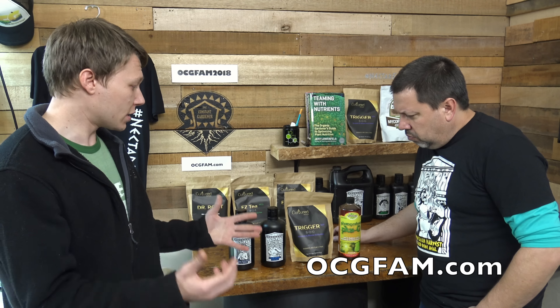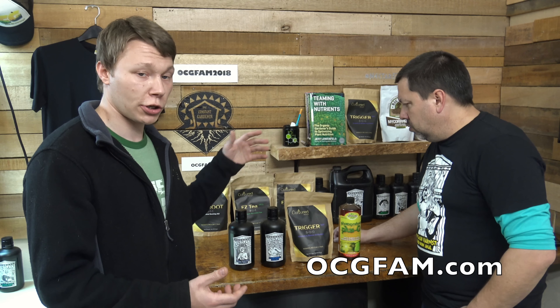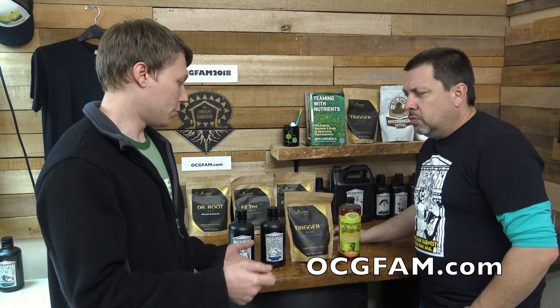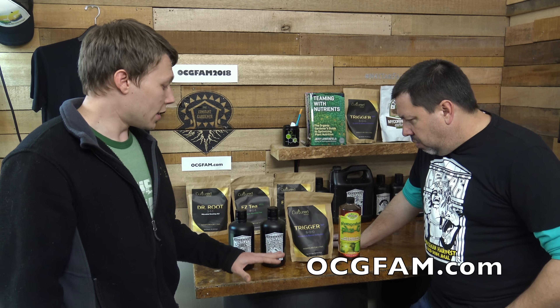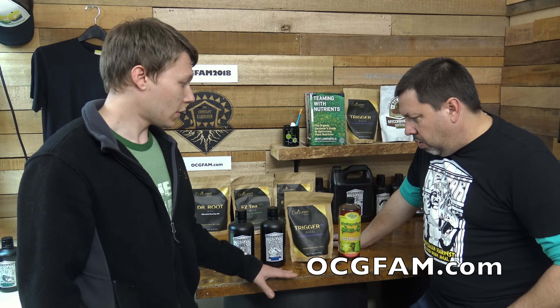The mixing is real simple. I put my trigger in there first — a quarter tablespoon per quart. You put it in a quart measuring cup, put the trigger in first, and then fill it up with water. Then I add the Poseidon enzyme. I add the wetting agent — the yucca — and then I add the photo plus.